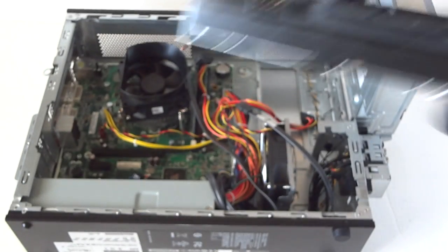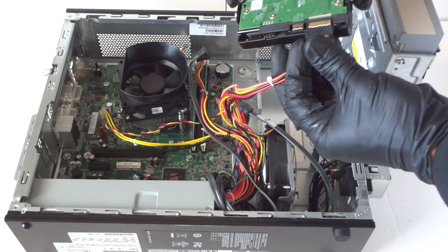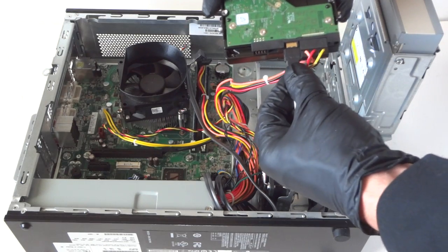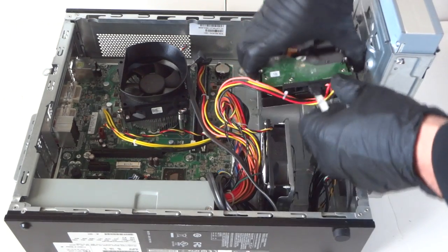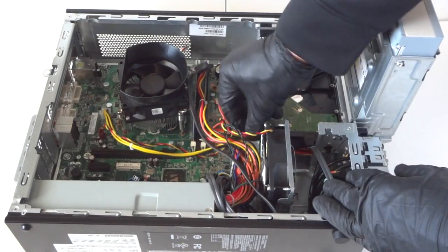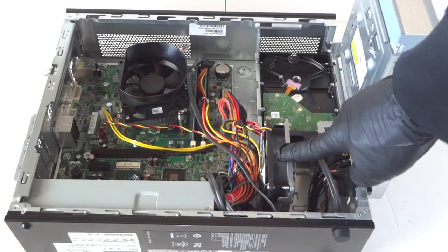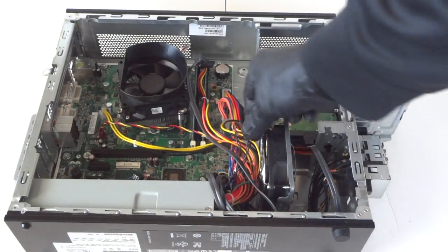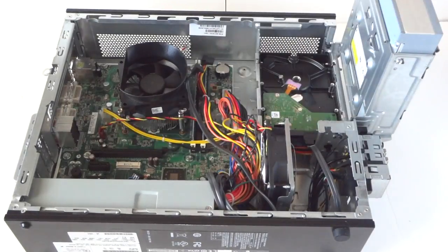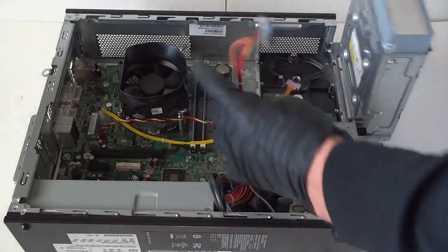Just like that — I've reconnected the power cable and the SATA cable and installed it back. Just like that, really easy. The fan in here is a 92mm. We're going to install the hard drive and connect the optical drive cables.